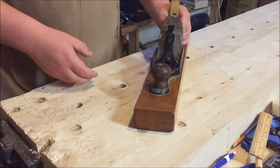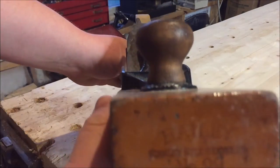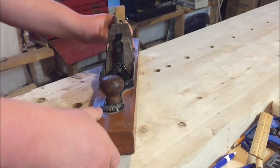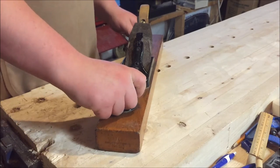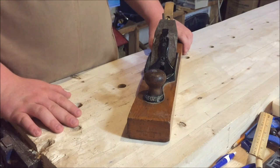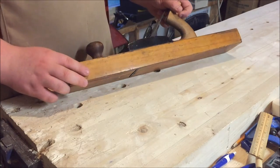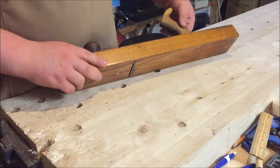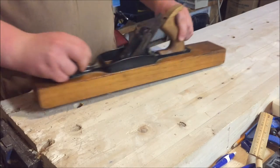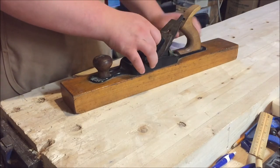So here is the Stanley number 29 — I'll give you a close-up of the front of the plane. There's a mark right there. I believe this plane is from the early 1900s or late 1800s somewhere around there, and it's just in remarkable condition. The only problem is this handle was broken at one time, but whoever had it before glued it up and it's perfect.